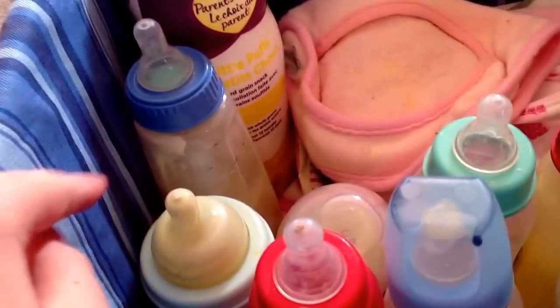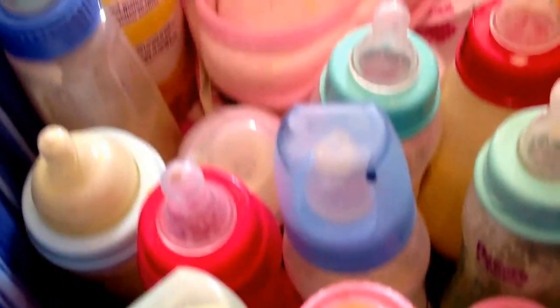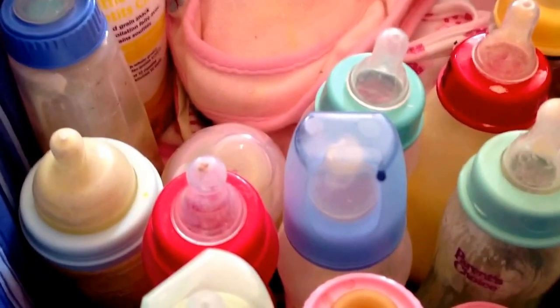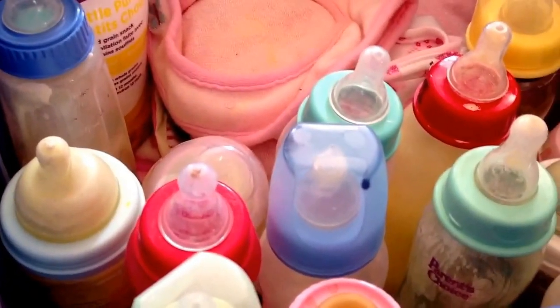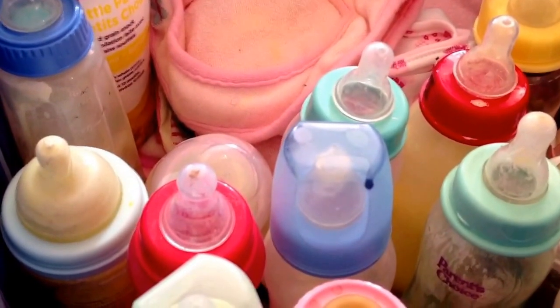I don't really use my bottles too much, so like see this blue one over here has stuff in the corner. I will just shake them up and they should be fine after that. I am going to empty all my bottles and then fill them all back up and maybe make a tutorial video. But let's get started with the video.